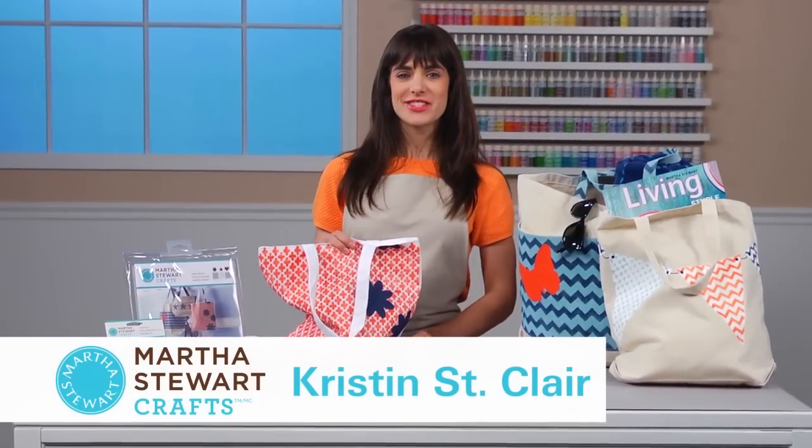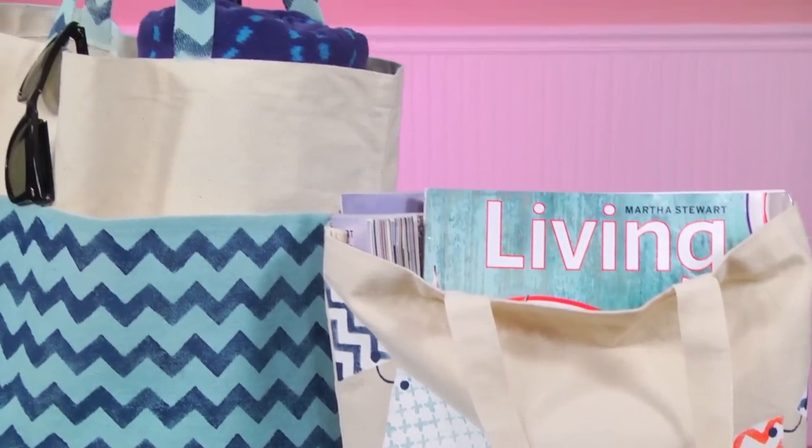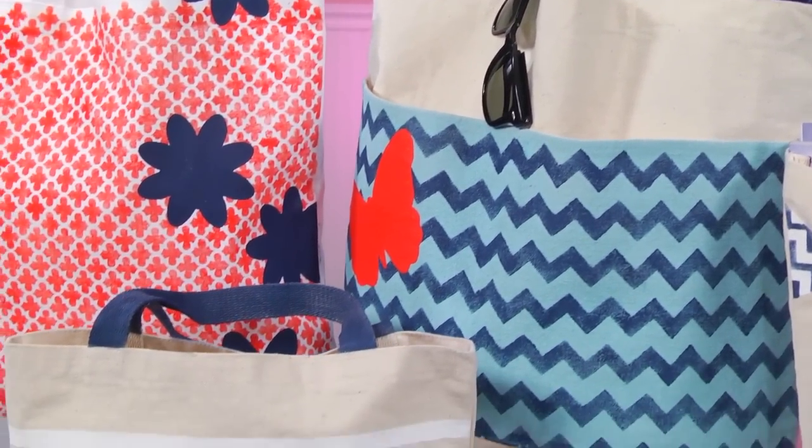Hi, I'm Kristin St. Clair with Martha Stewart Crafts. Stencils are a great way to add a creative touch to many surfaces. Today I'm going to show you how to use our large paper stencil to decorate a tote bag. Let's get started.